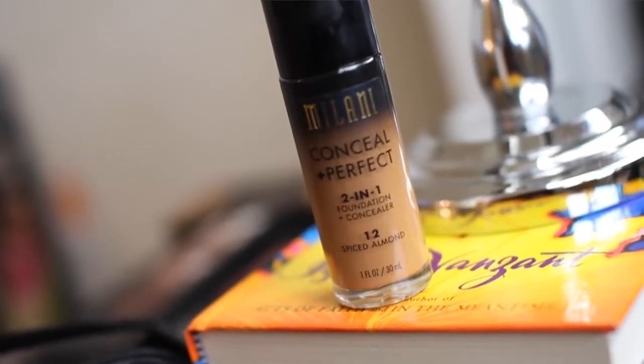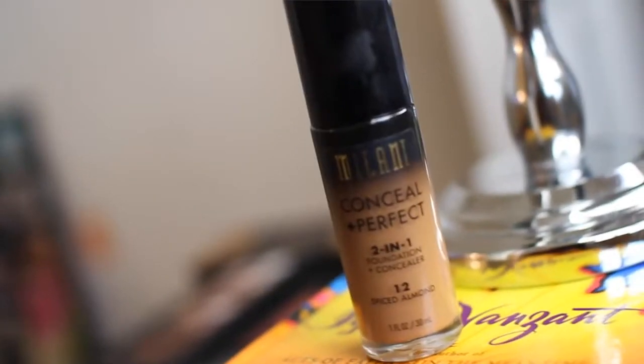Hey guys, I'm back with another video. Today I want to do a video on a new drugstore foundation I'm trying, which is the Milani Conceal and Perfect Two-in-One Foundation Plus Concealer. I got the color Spiced Almond. This is a first impression — I just picked this up like an hour ago. I tested it out on my hand in the store but I didn't try it on my face, so I don't know if this is going to be my right color, but we will see.